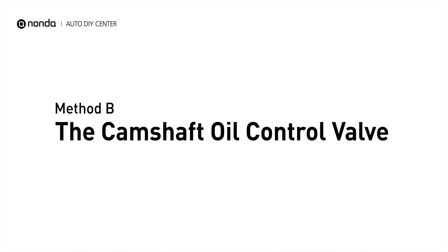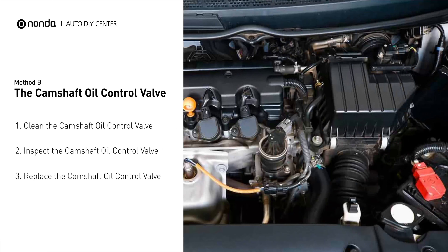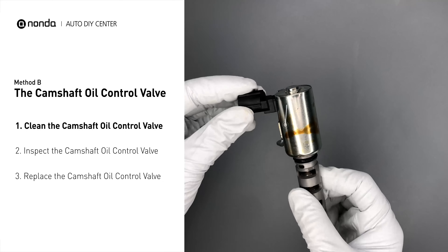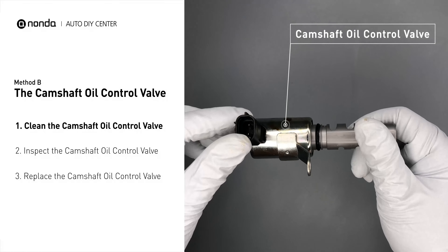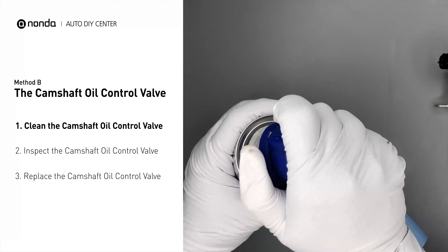Method B: the camshaft oil control valve. The camshaft oil control valves are usually located in cars that have engines with variable valve timing systems. First, carefully remove the camshaft oil control valve from the engine. Use a valve cleaner to clean the camshaft oil control valve.